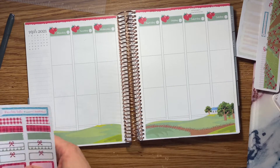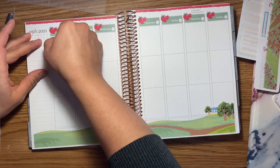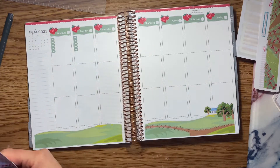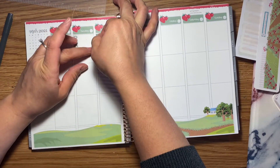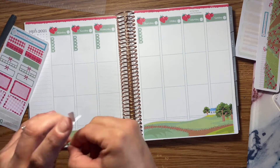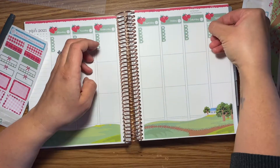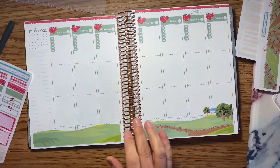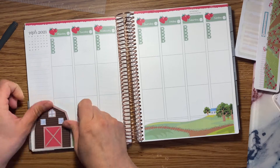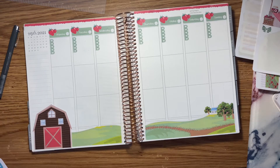I thought it was so cute. I also had a choice between the strawberry fruit stand, which I really wanted to use, but I think this kit will allow me to have another week, so I'm excited to plan with the same kit again. Instead, I decided to use these little list stickers for my weekly tasks, mostly for my business stuff, and I put that in the top box — and there's the barn, which is again super cute, I love it.